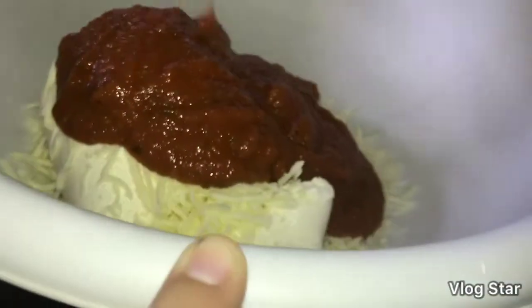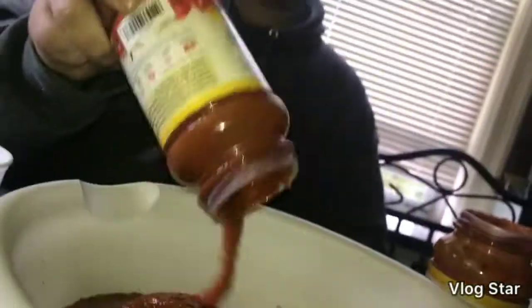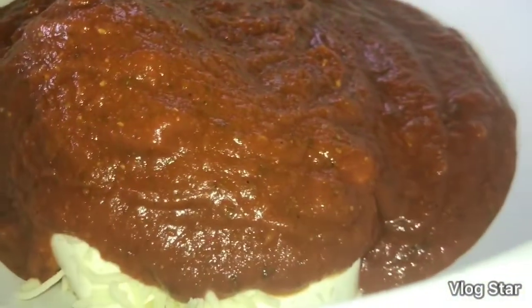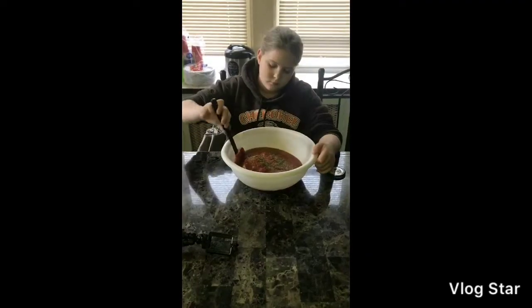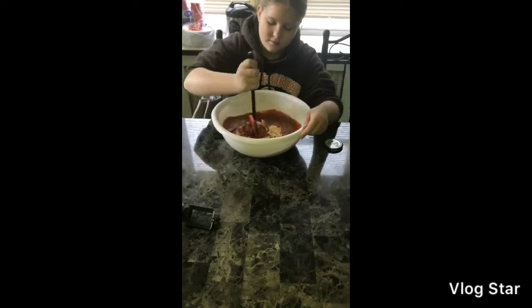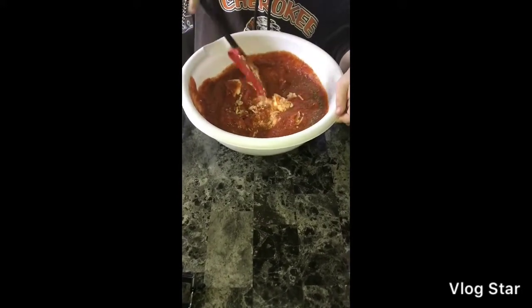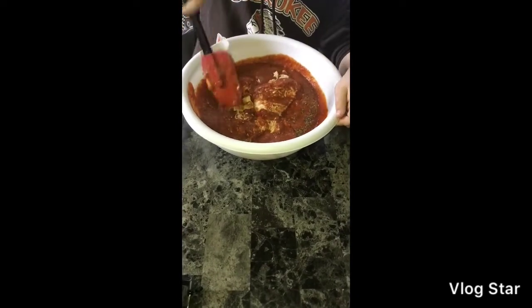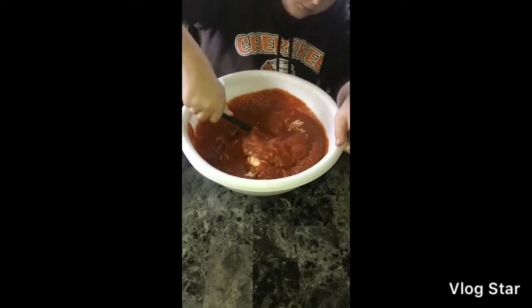Now we want to add our seasonings. We want to make sure that we mix it together very, very well. Lily's here everybody — we got our seasonings in the pot and she's going to get her mix on. You want to fold this in, fold it all together. You want to get that ricotta combined with all the sauce and all the cheese and really get that going. We're using a spatula because it's easier to get stuff off of the sides and the bottom of the bowl.